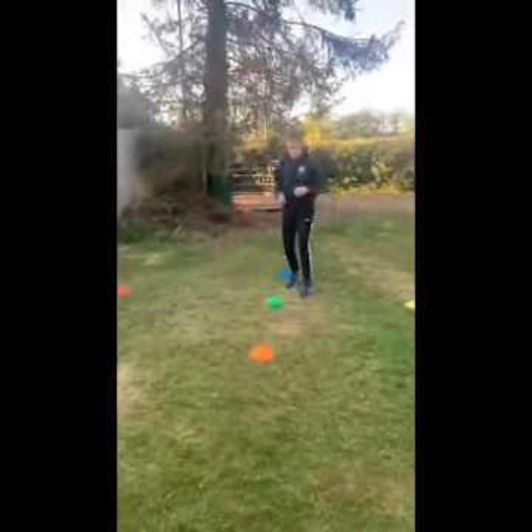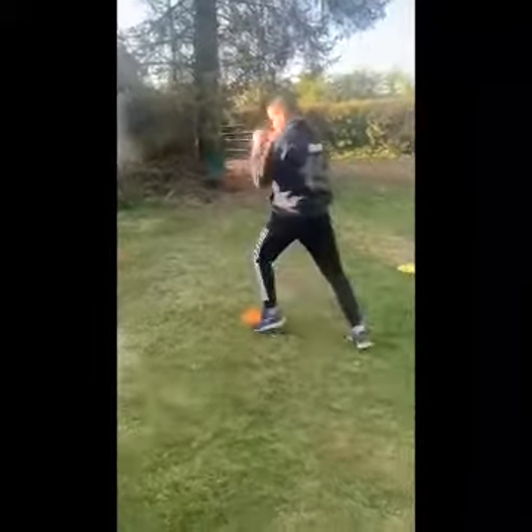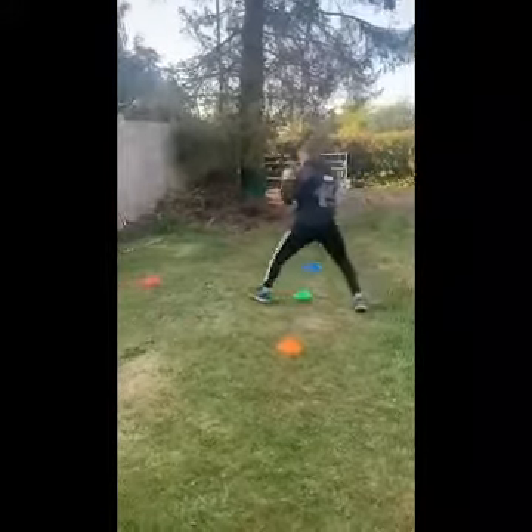The second round he's going to be introducing punches to the drill. Still focusing on his footwork, but throwing a combination when he gets to a cone and then pivoting off. Throwing a punch, moving off — lovely.